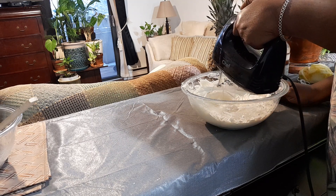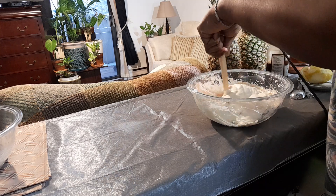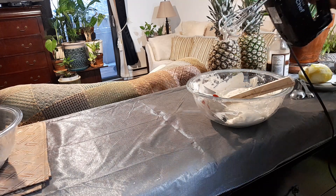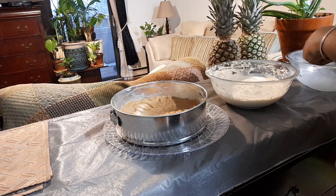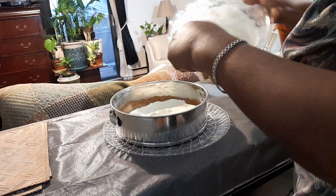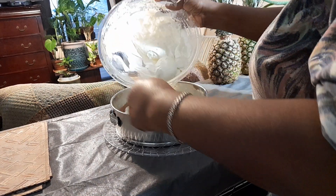It's very smooth now. Look how creamy that is — the coconut cream works out very well. So we'll add this on to the base. The cake base has been in the fridge for about 15 minutes, so now we're going to apply the cheesecake filling on top. This was done with coconut cream instead of dairy cream.